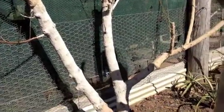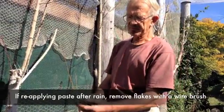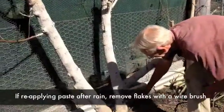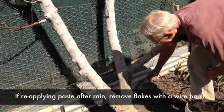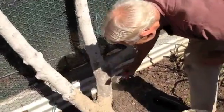I'm going to clean it up with a wire brush. You can use any sort of wire brush — this is a particularly good one because it's narrow. I'm taking off some of the flaked tree-paste that we put on before.